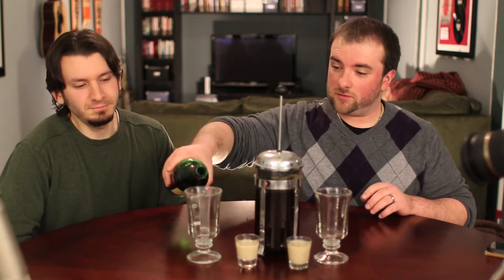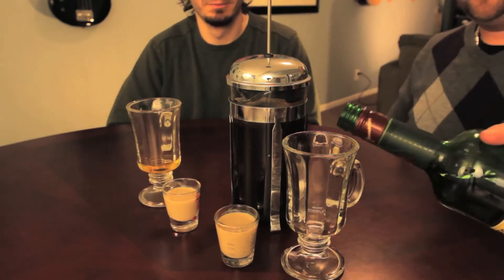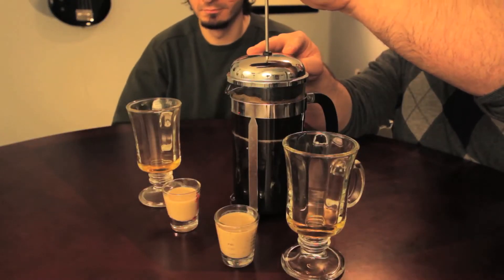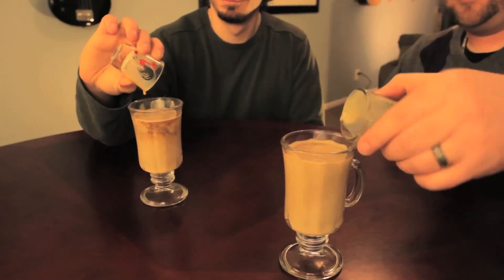Next, we're going to do an Irish Coffee. First, an ounce of Jameson — a little however much you feel like, it doesn't really matter. I guess it depends on how much you hate your family. Then some coffee — we like using a French press. Then, finally, some Baileys. And there you have an Irish Coffee.